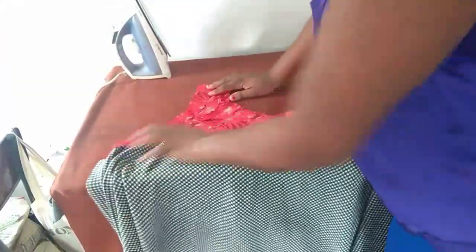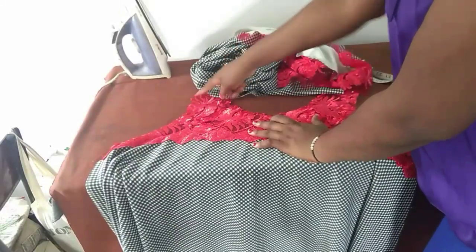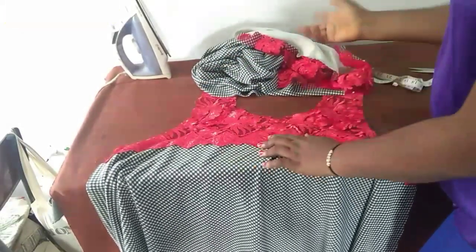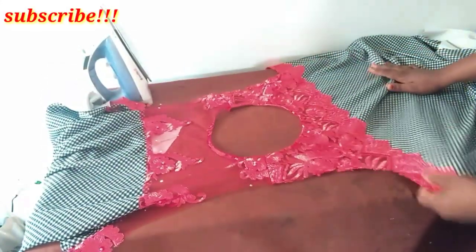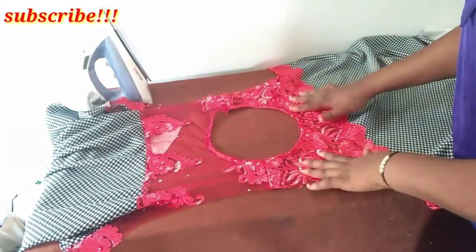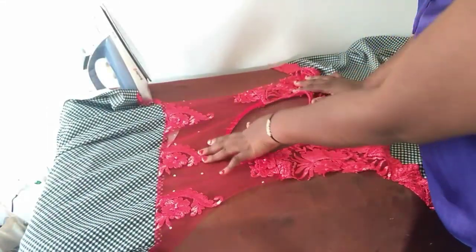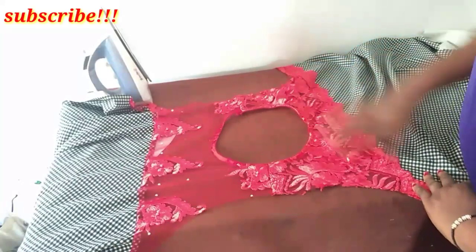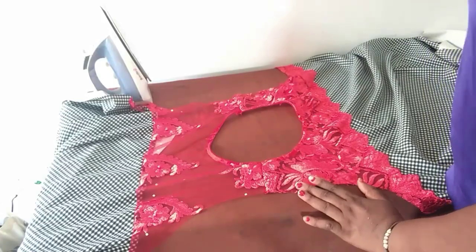The next thing to be done is to tape the neckline of both the front and the back, and join them at the shoulder. We are almost done — this is actually very easy to make. After joining them at the shoulder, I purposely made the front lace fuller, and this place is a little bit open because it's the back. The front is fuller because I don't want my chest side to be too open.